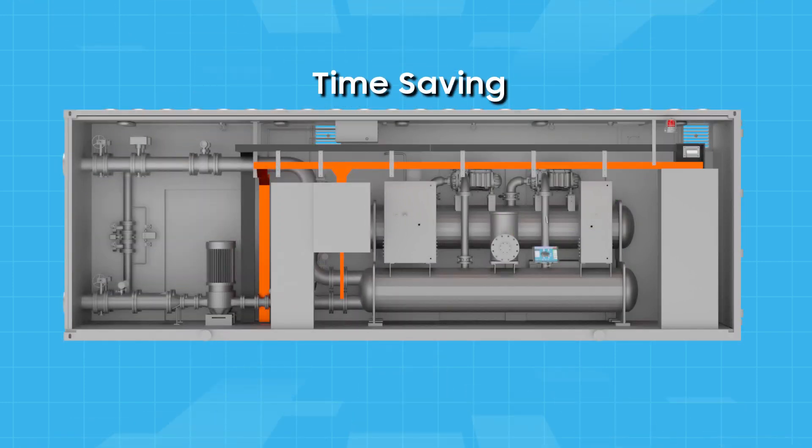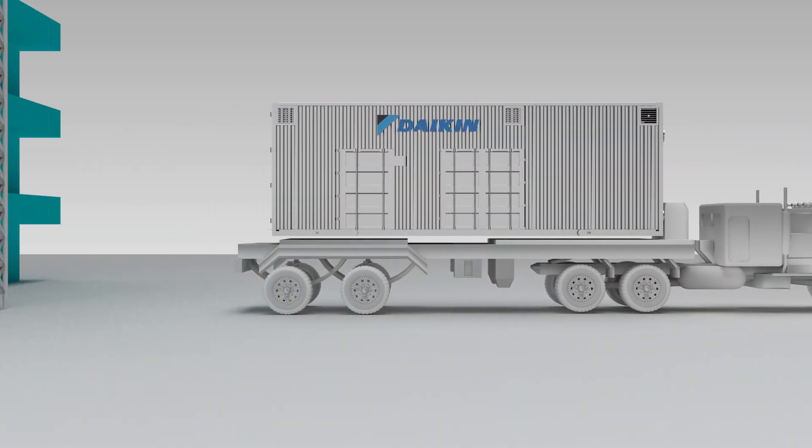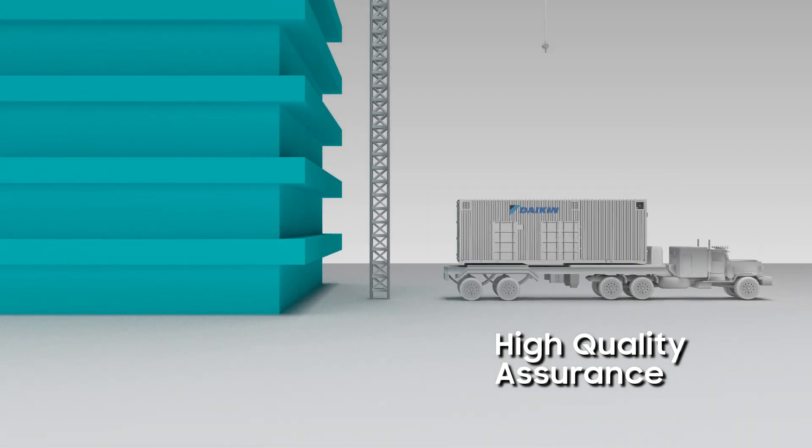By assembling and testing prior to shipping, we can reduce on-site installation time by about 30%. The high-quality modular chiller plant is now ready to deliver to site.